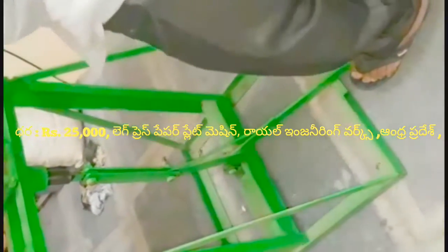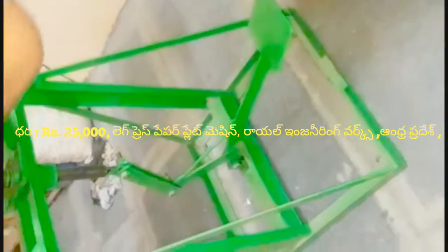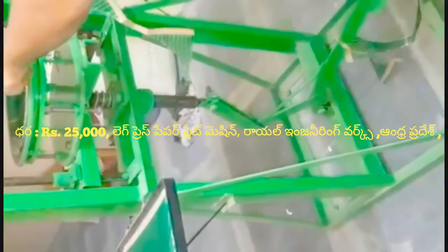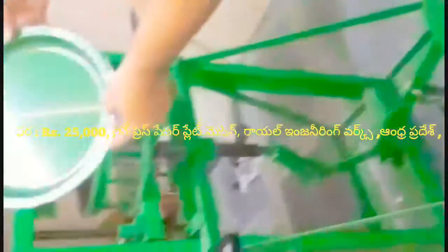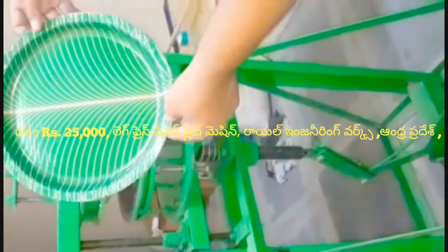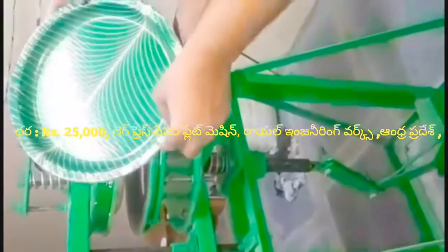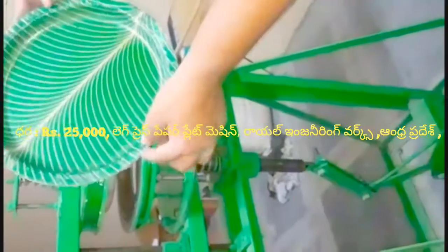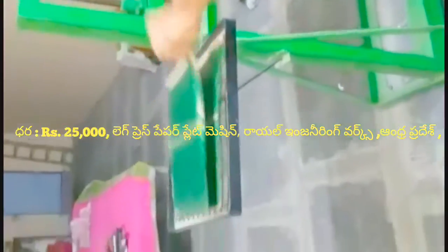If you don't want to use it, you can use it as a pipe. In this way, you can use the air-ass. You can use the air-ass.